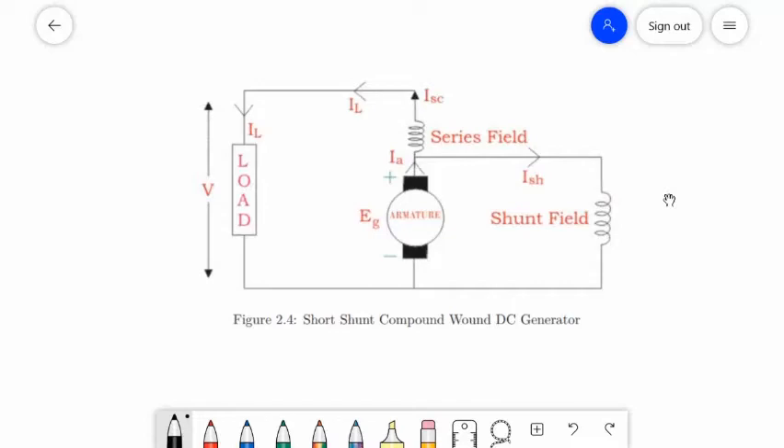This combination of windings is called the compound wound DC generator. A compound wound generator has both series field winding and shunt field winding. One winding is placed in series with the armature and the other is placed in parallel with the armature. This type of DC generator may be of two types: the short shunt compound wound generator and the long shunt compound wound generator.